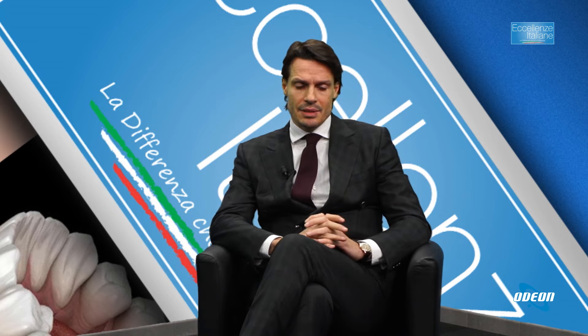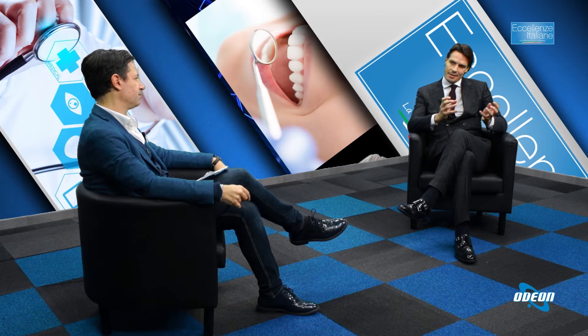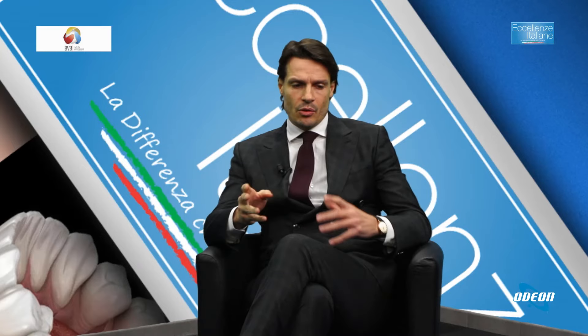Sì, ormai l'embolizzazione è diffusissima. Abbiamo iniziato negli anni '80 embolizzando pazienti in urgenza per sanguinamenti, poi si è passati all'embolizzazione dei tumori epatici, quindi la chemioembolizzazione. C'è una grandissima branca della medicina in chirurgia vascolare che si occupa dell'embolizzazione degli aneurismi, cioè le dilatazioni e lo sfiancamento del vaso arterioso, fino al trattamento della patologia benigna: emorroidi, prostata, utero e varicocele.